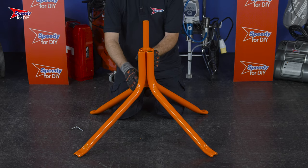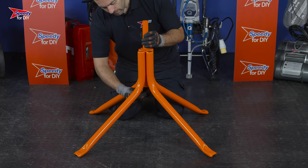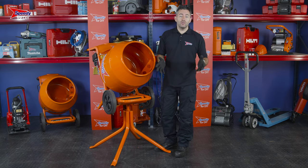Drop the pin through the middle and then insert the safety pin. This concrete mixer is really heavy, so if you need to lift it onto the stand, make sure you get someone to help.